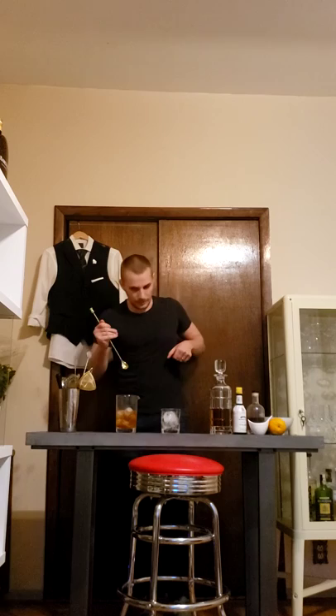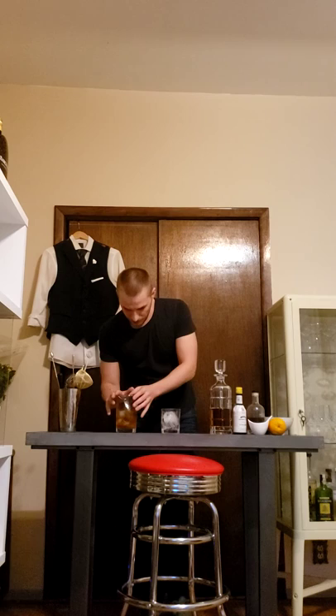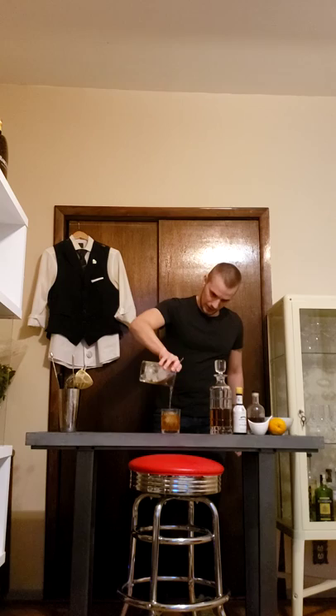Let's taste it. Oh yeah — fantastic! And now we're just going to pour it over that huge ice cube.